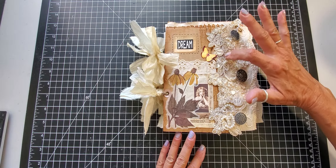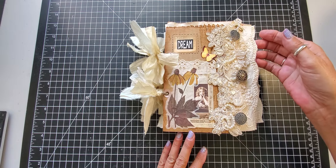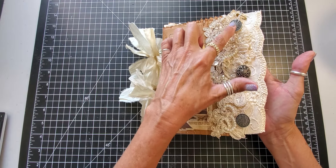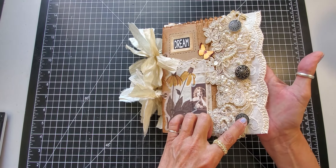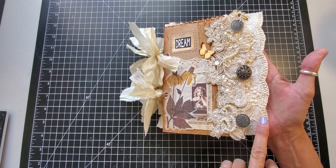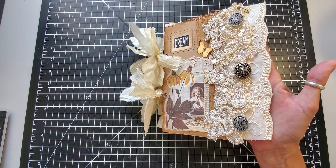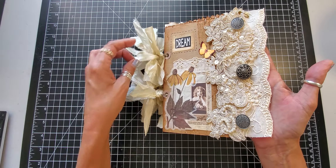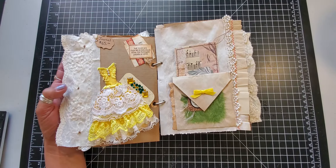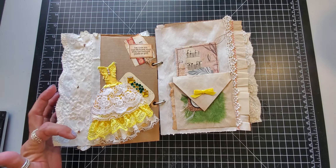I added some Esme lace trim, there's an applique with pearls and sequins, and then I hand sewed on these three buttons. I put a three and a half inch lace — it's a linen-like trim — and that's all I did to the front. You can see my hand stitching here where I put the buttons on.